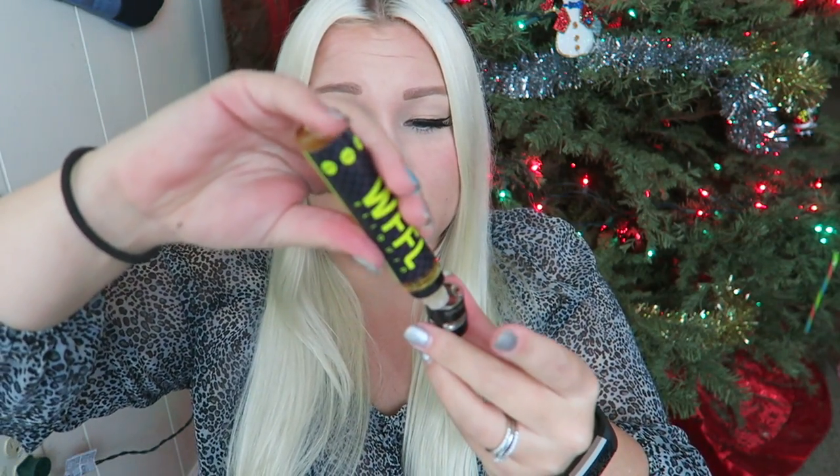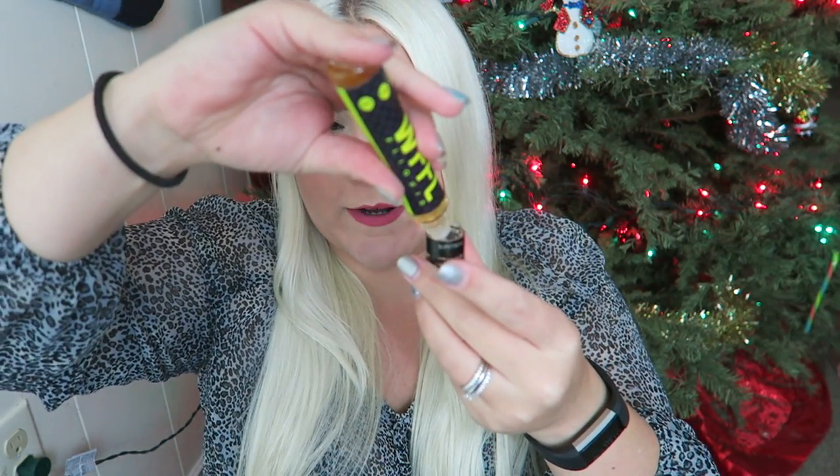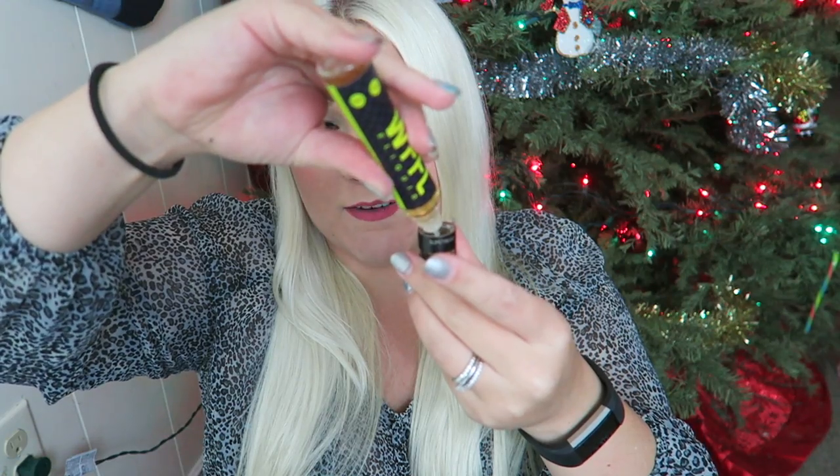I'm going to fill it up with this lemon curd flavor by Waffle — it is so good, it's a lemon waffle flavor. To me it really tastes like a lemon pound cake. We're going to fill to the max fill line and no more than that, because I don't need overflow. We have a 0.8 ohm Kanthal coil in here, and it does come with a 0.5 stainless steel coil.